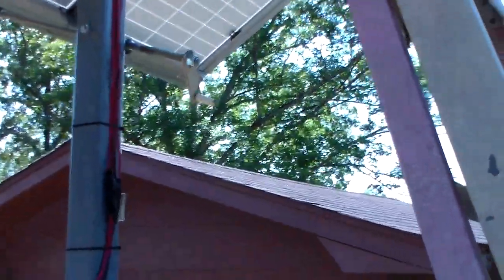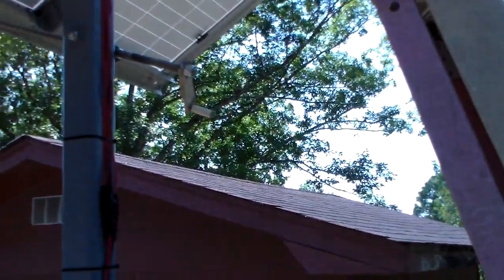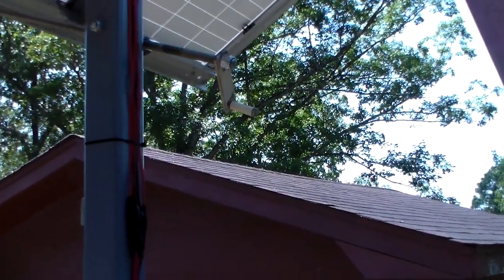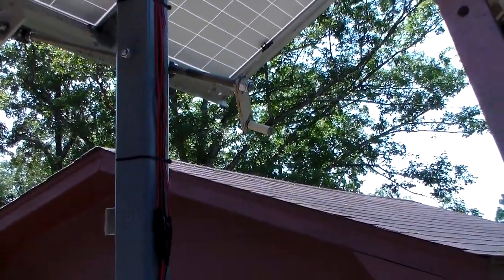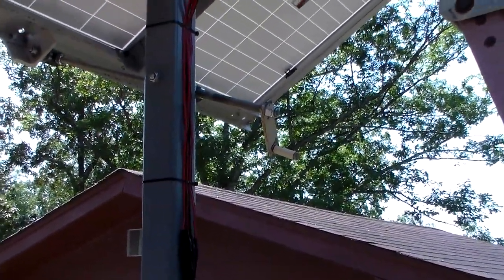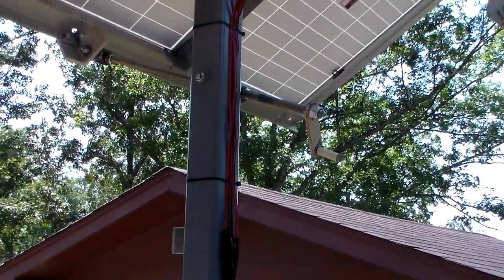Something I forgot to mention about the panels: I have a pivot point where I can turn and adjust the angle whenever the inclination of the earth's axis changes. I can repoint it toward the sun and get the maximum amount of current.